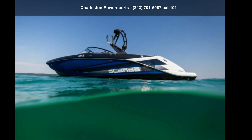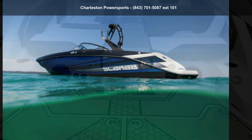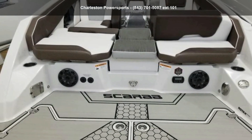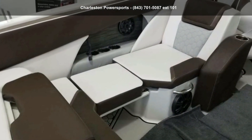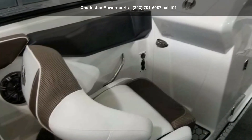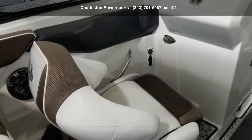Check out the Scarab 2019-255iD. This unit is priced just right and comes equipped with many desirable features. For more details on this unit's features and options, follow the link in the description below.